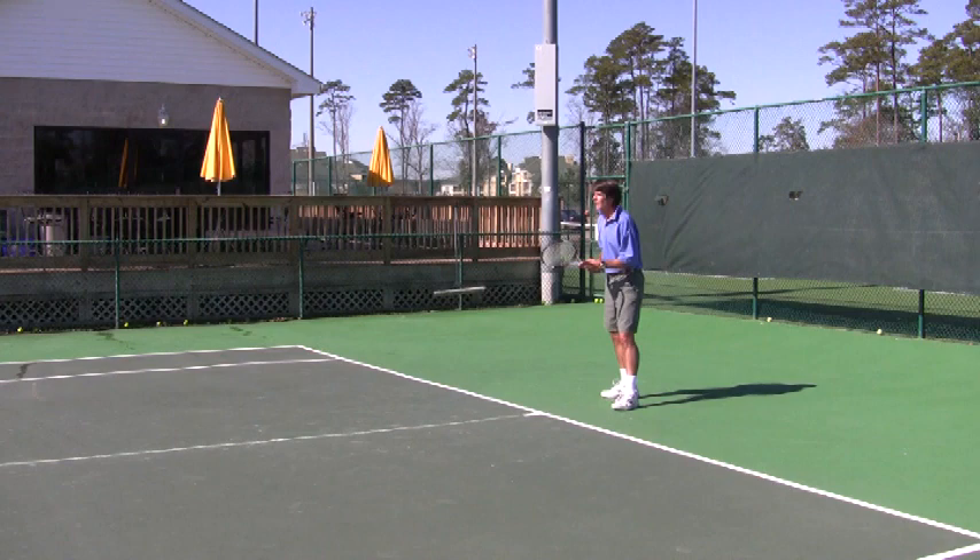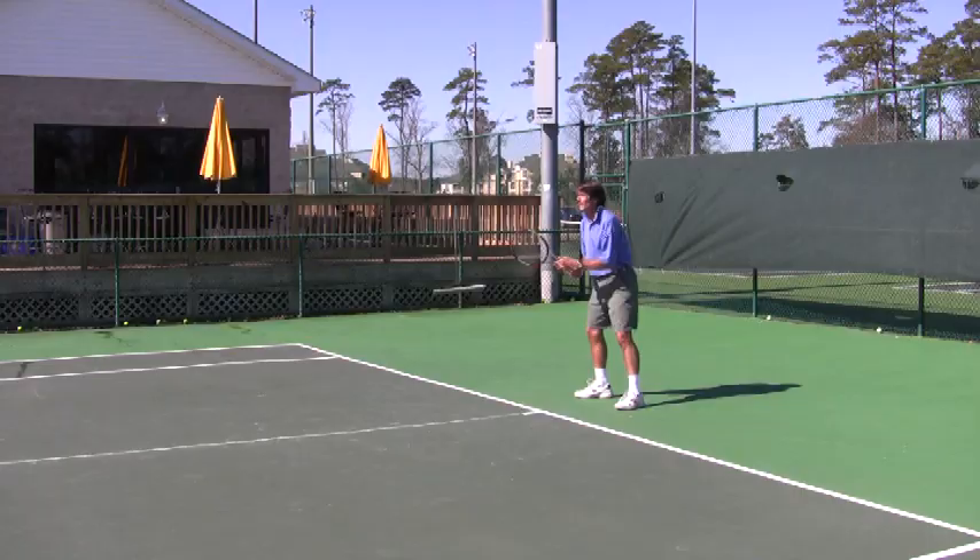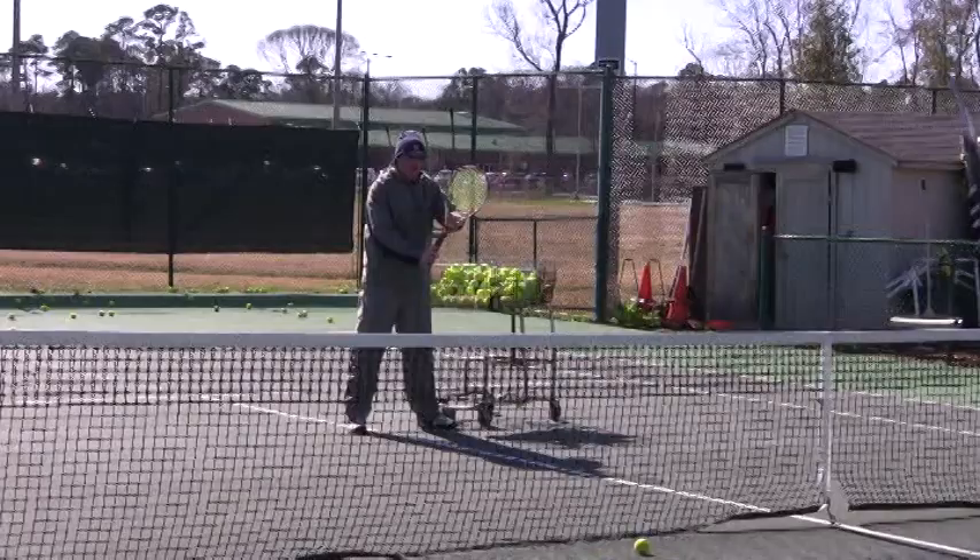I snuck that in there because you were almost waiting — you had like a semi-wrist turn. You were in your backhand grip when I sent you the first two backhands. I want you to wait in a forehand grip and then roll it, or a neutral grip, but then go to the backhand grip. So here's a forehand grip.